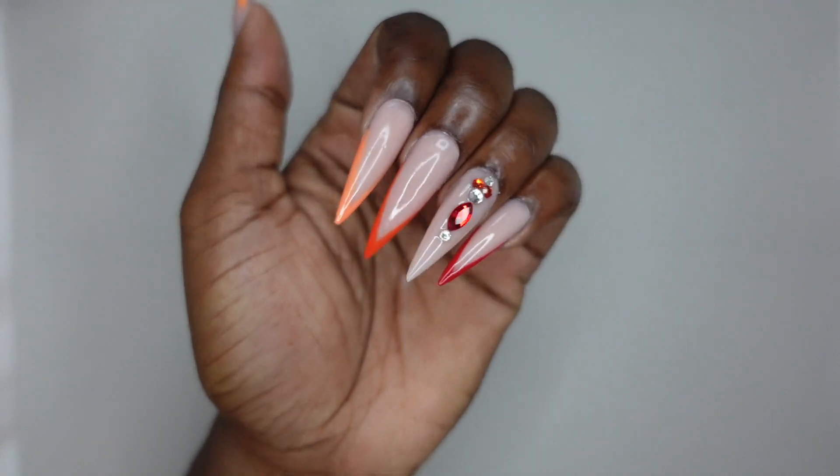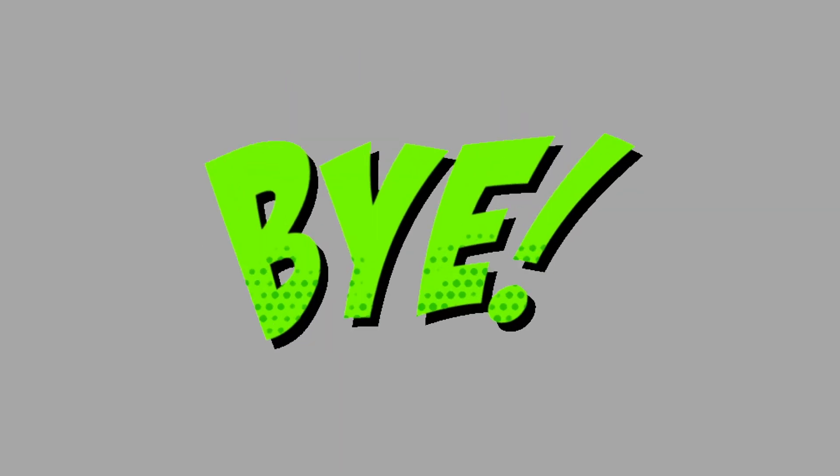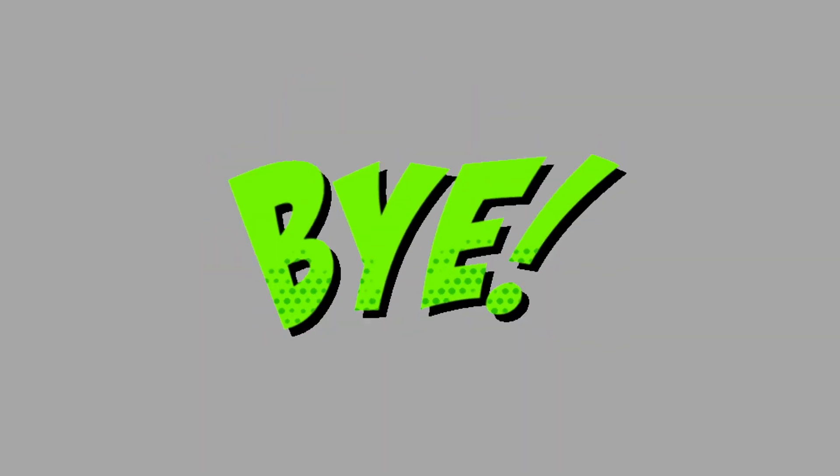I'm obsessed with the gel polishes and this look is so cute. You will definitely be seeing the stiletto shape more in the future. That is all I have for you guys today. I really hope you enjoy. Thank you so much for watching — make sure you like, comment, and subscribe, and I hope to see you in the next one. Bye!